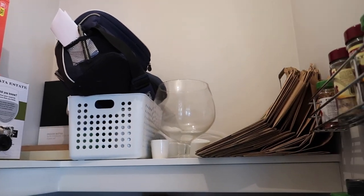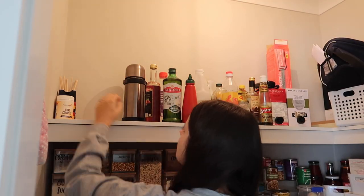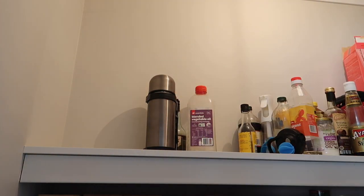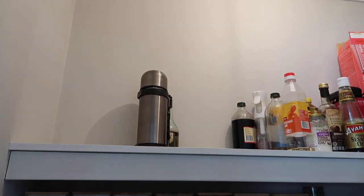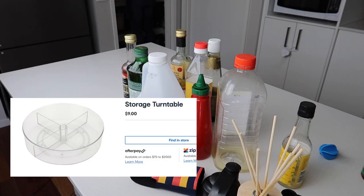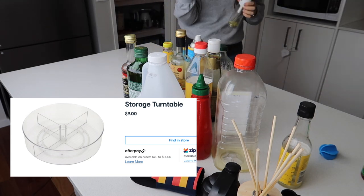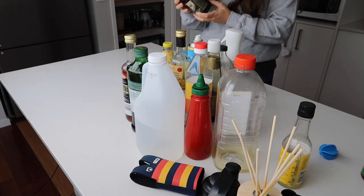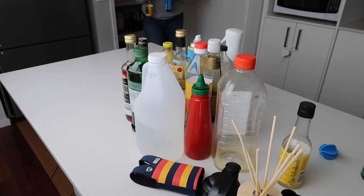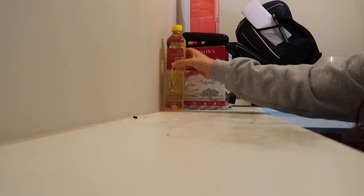Today I'm working on this top shelf. Kmart finally has those lazy susans so I'm going to be using those. How many lazy susans have you got? We've got one with spreads, one with cleaning products, and now these two — so I'm up to four. They're so handy I'll definitely have to get another one. This top section took me one hour: I got everything out, checked use-by dates, and gave it a really good clean — you never know what you'll find up there.